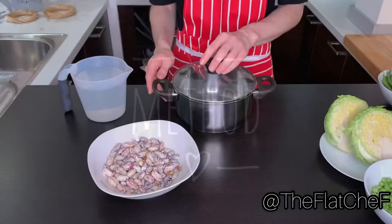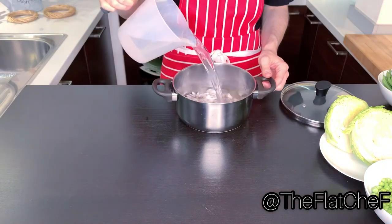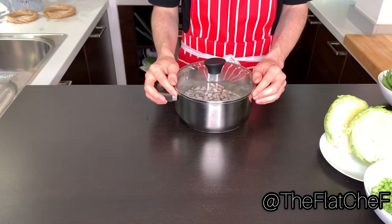Take a casserole for the beans, one liter of water, and cook for an hour at low heat.